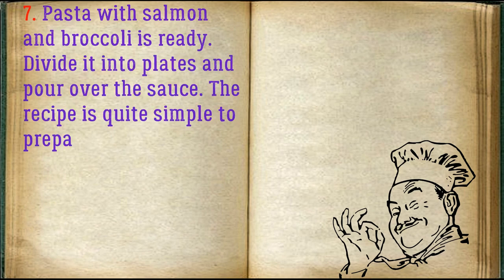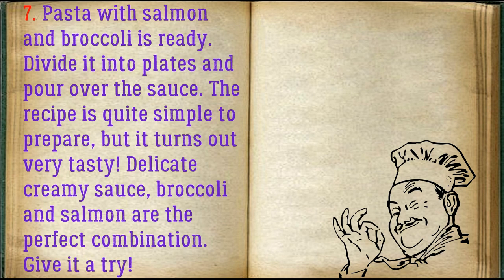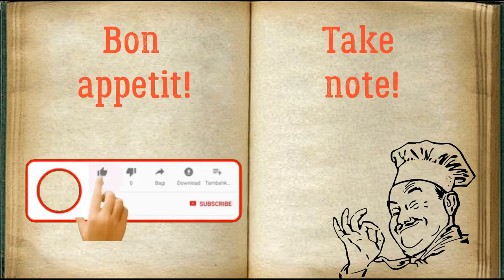Pasta with salmon and broccoli is ready! Divide it into plates and pour over the sauce. The recipe is quite simple to prepare but turns out very tasty — a delicate creamy sauce with broccoli and salmon is the perfect combination. Give it a try! Bon appétit!